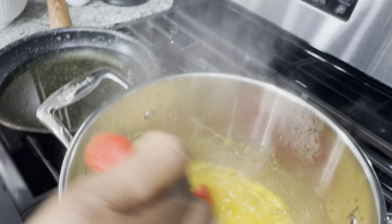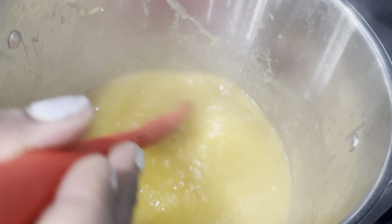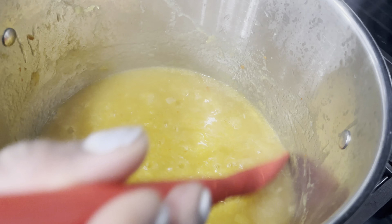Checking on the mango sour — it's all thick and nice now, smooth. We're gonna turn the stove off.